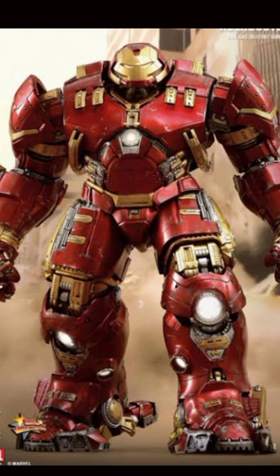First we will talk about the first Hulkbuster Armor that we saw in Avengers Age of Ultron — that was Iron Man Mark 44 Armor, also called Hulkbuster Mark 1. Its creator was Tony Stark and Bruce Banner, because Tony Stark created this suit so that if Hulk becomes out of control, he could be controlled. But its user was only Tony Stark.